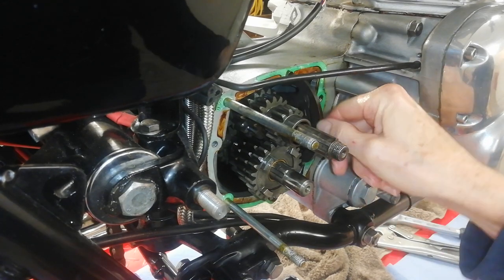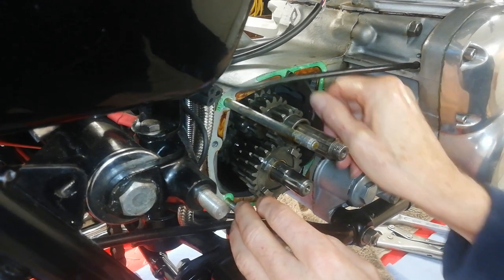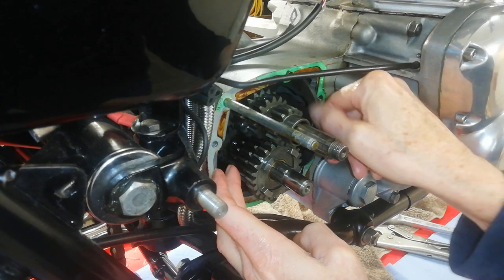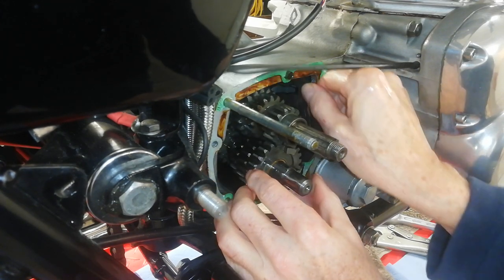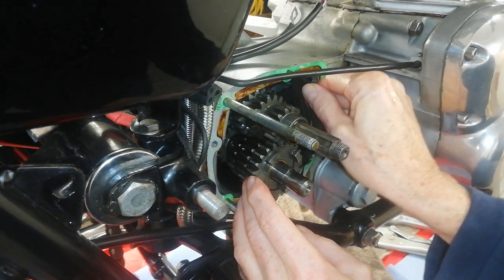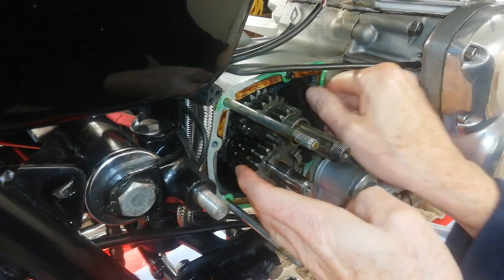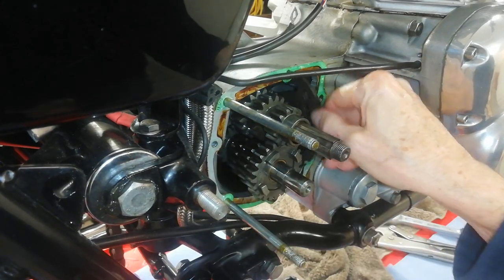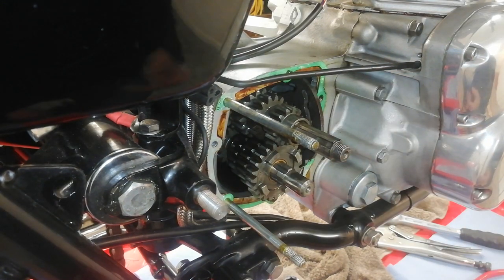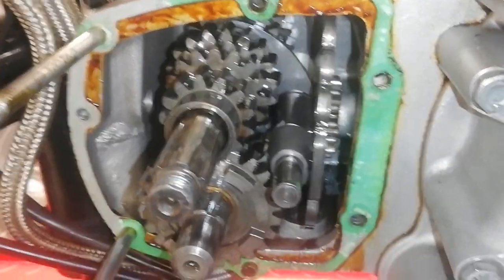Before I remove that shaft, I'll show you that the cam plate is free. You can see as I turn the cam plate the selector forks move, literally moving the gears backwards and forwards to select the right gears — hence the expression 'cog swapping', because they're literally swapping the cogs between the various gears to select the particular gear we want.